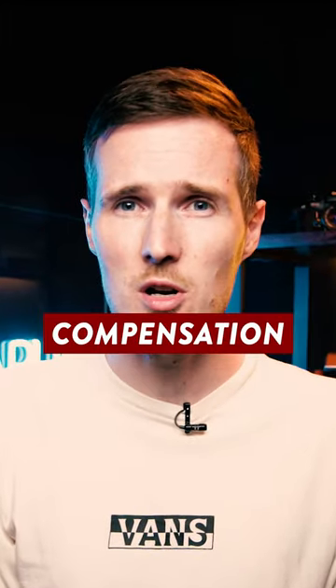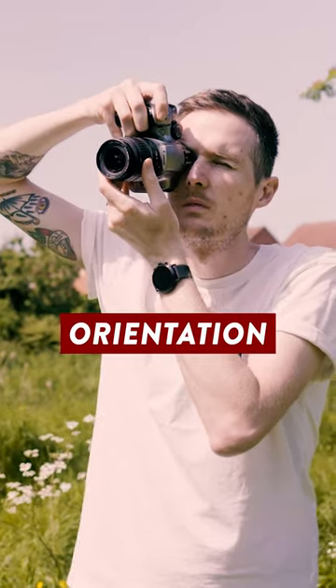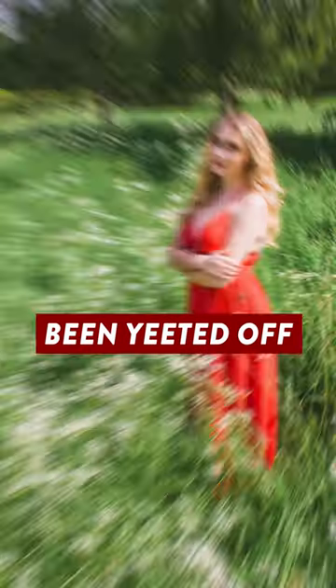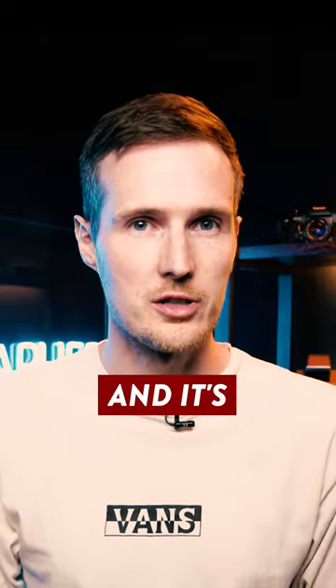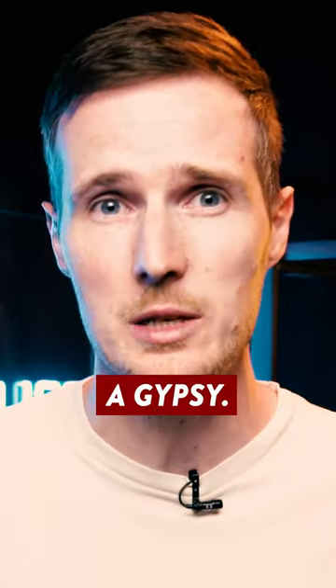Apparently this camera has a rule of thirds compensation feature that I didn't even know existed, because if you shoot in portrait orientation and try to place the subject in the middle of the frame, when you review your photo afterwards, you'll notice that they've been yeeted off to the right of the frame. That's not actually a real feature — it's more likely that there's something up with the optical viewfinder or the mirror, or that at some point it's been cursed by a gypsy.